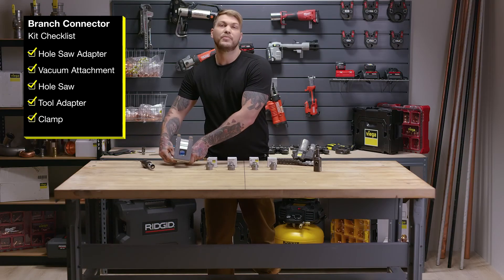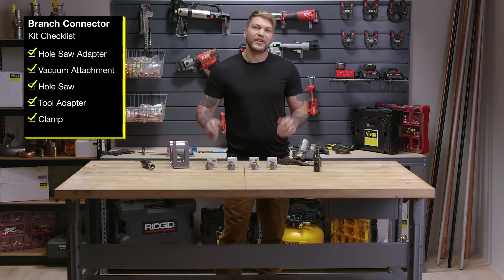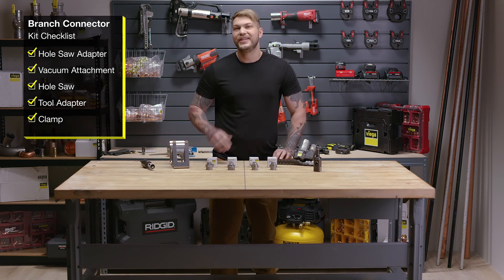This is the Megapress press-in branch connector, available in sizes inch and a half all the way to six inch pipe.